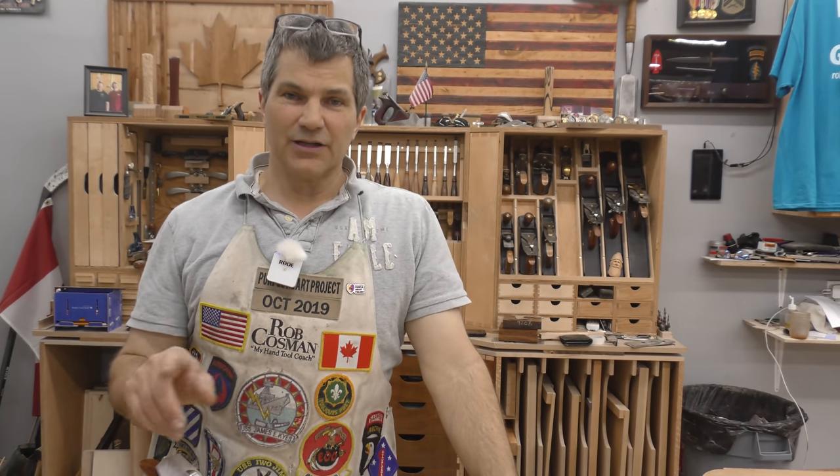If you like my work and my style of teaching, click on any one of these videos to help take your woodworking to the next level. Better tools make it a whole lot easier. If you click on the icon with the plane and the chisel, it'll take you to our website, introduce you to all of our tools, and also talk to you about our online and in-person workshops. Good luck in your woodwork.